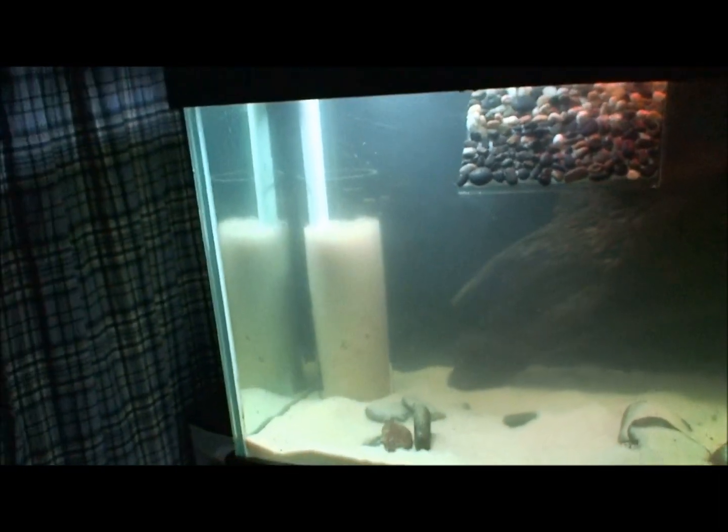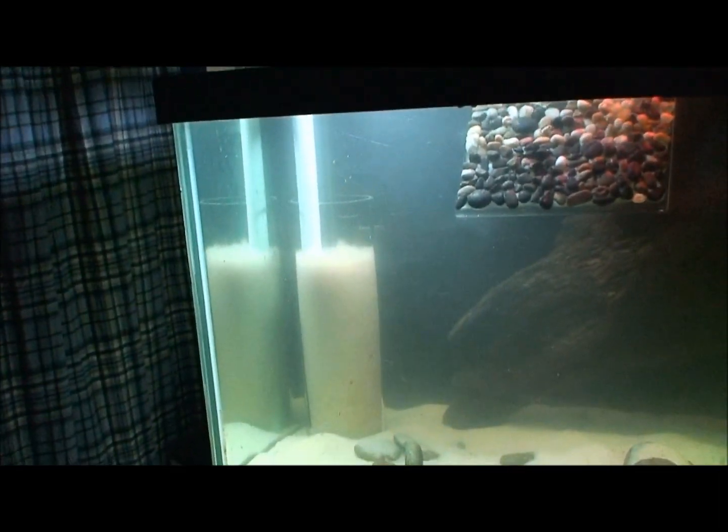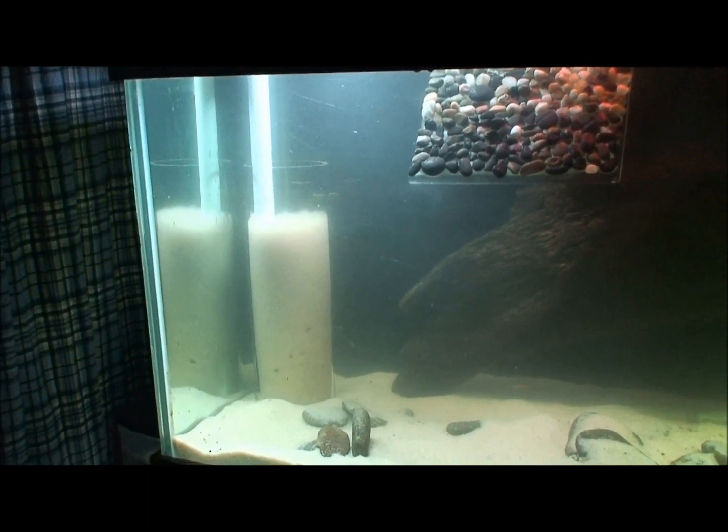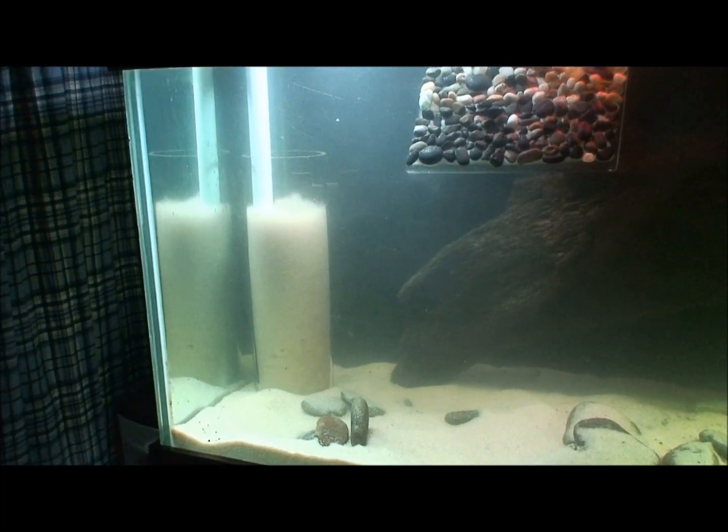But when the power comes back on, the pump isn't enough to get the sand moving again. It may be that I have too much sand in the tube and I need to cut down on it a little bit — there's quite a bit of sand in it now.